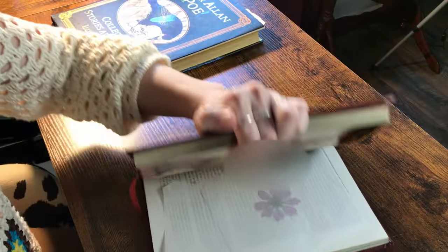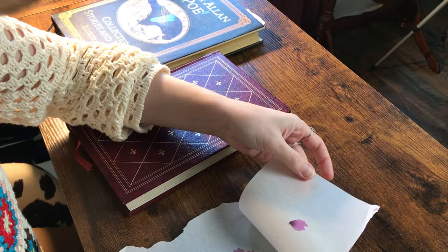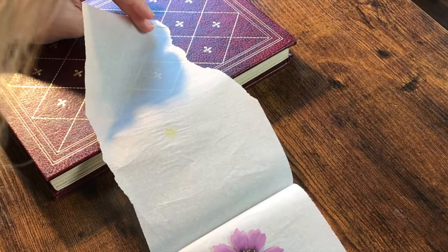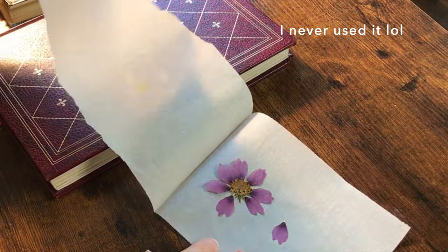I think I just have one set in this. Oh, I literally just have one flower in here. What even is this? I don't remember squashing this. Oh, it's really pretty though. What are you? Mystery flower. That's a gorgeous flower, and I don't remember pressing it, but we can definitely use that.